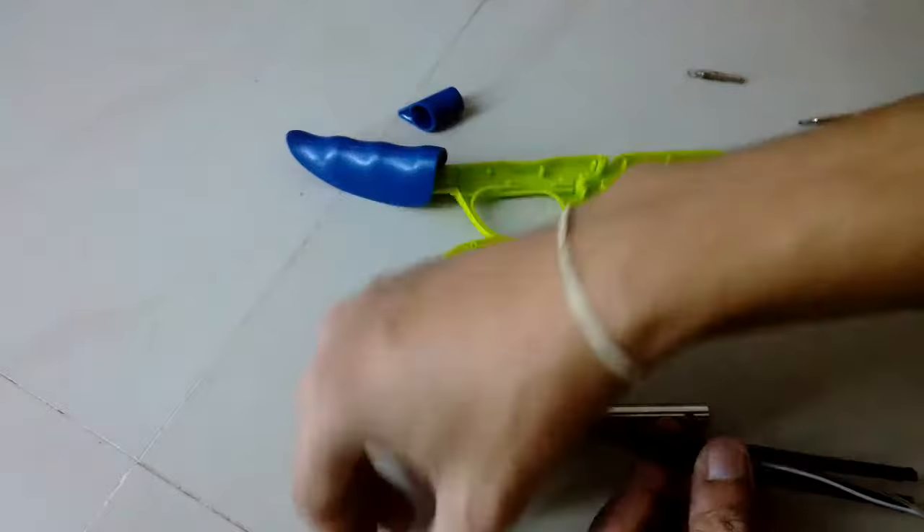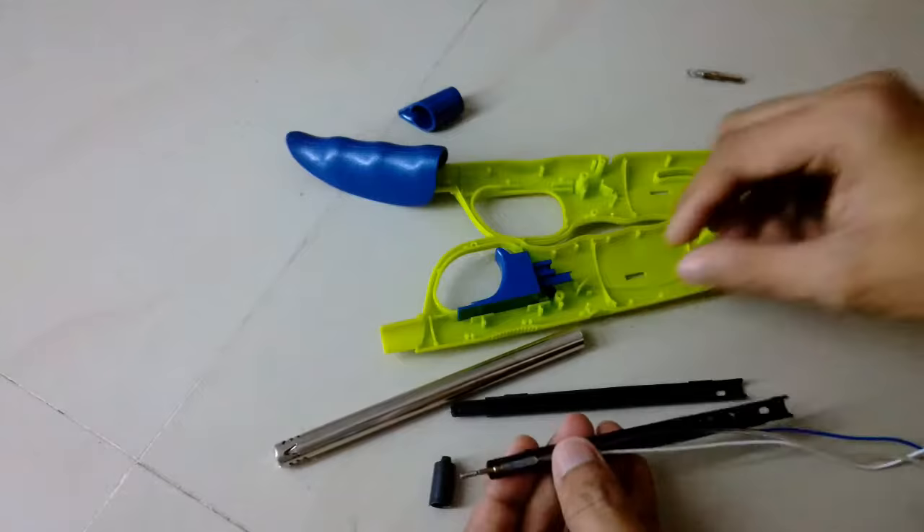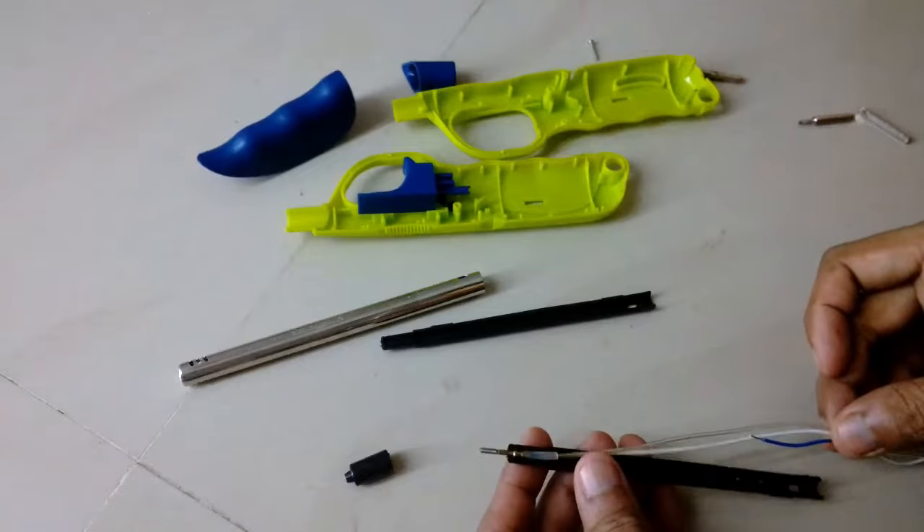Everything just opens up pretty easily, it's not that difficult. It just took me a couple of minutes to completely disassemble it.